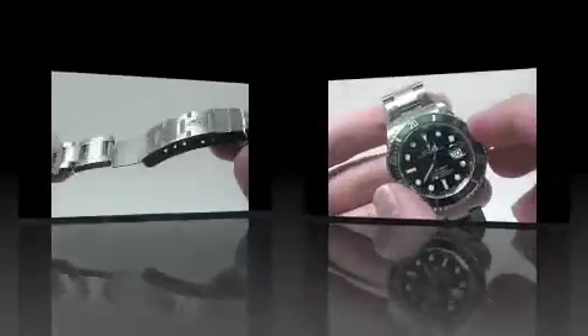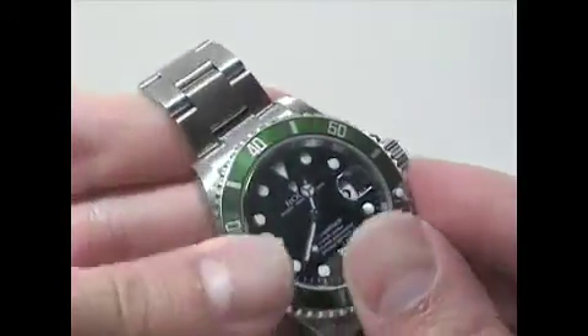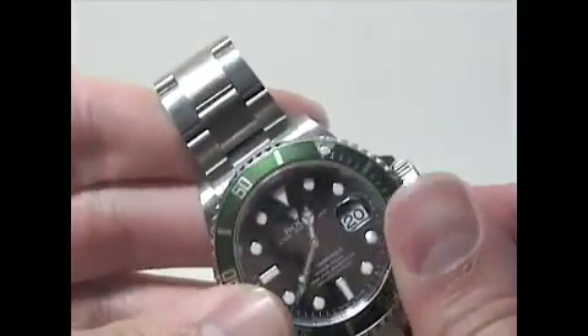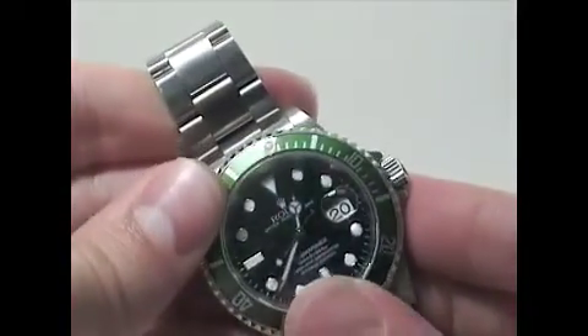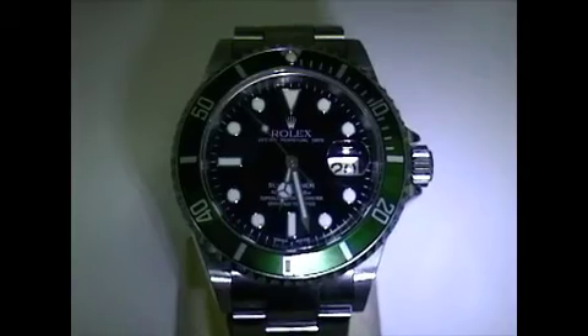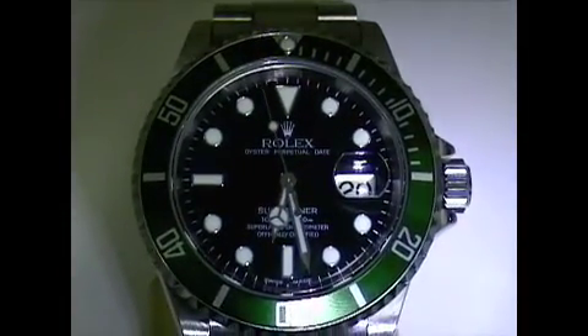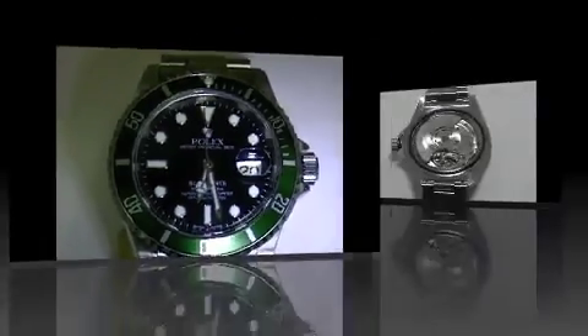It has a unidirectional rotating bezel so divers can gauge their airtime, and since it only rotates counterclockwise, the time can only become shorter, not longer, so there is less danger of divers running out of oxygen. The bezel also has a luminous dot besides the luminous hands on the dial, so the time elapsed is easily visible underwater.